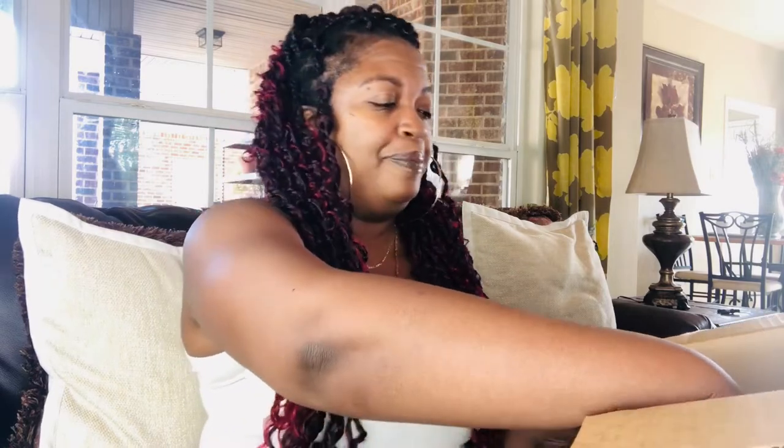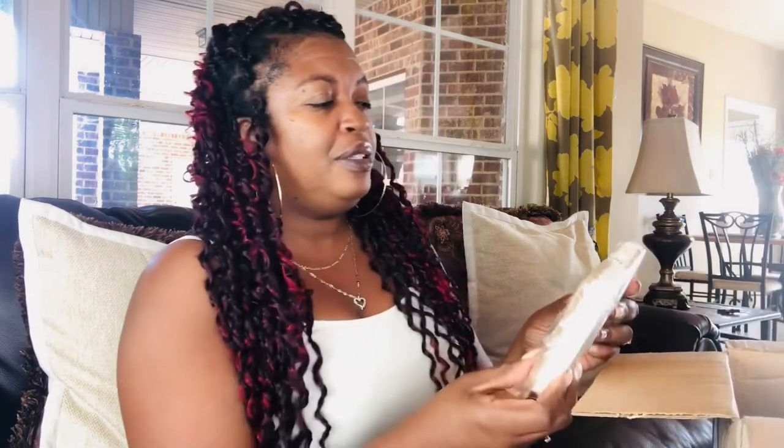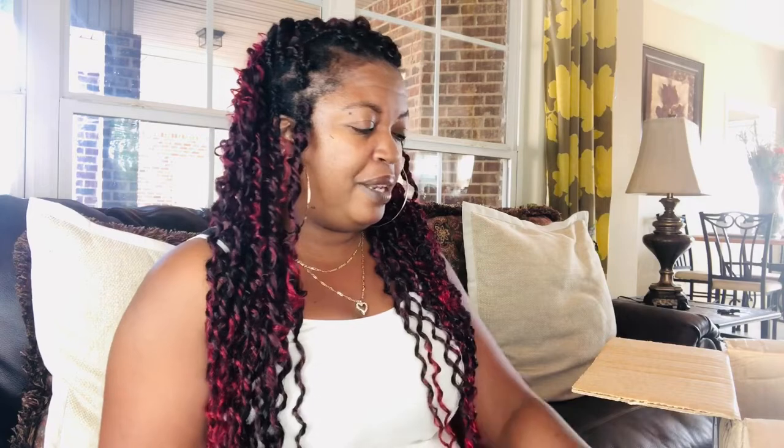I ordered some more of these walnut scrubbers. I have discovered that if you put them in the dishwasher once a week, or whenever you feel like it, they bounce back like new. I actually really did not need these — I'm gonna open up this pack so you can see it while I'm talking about it.